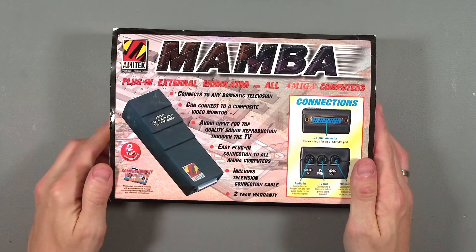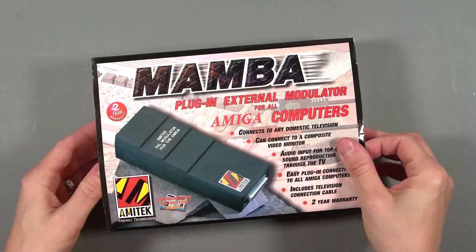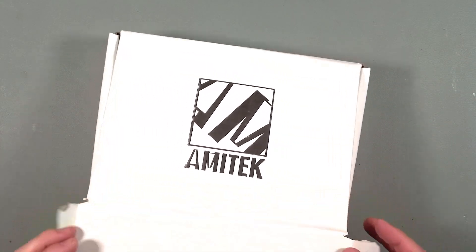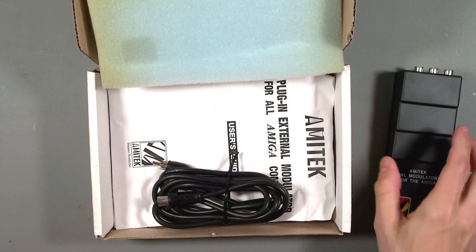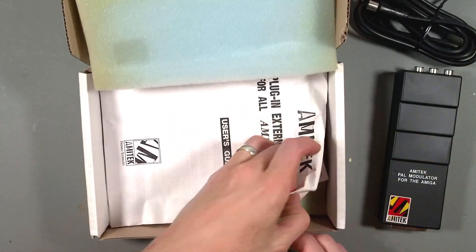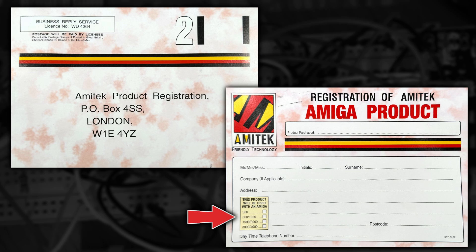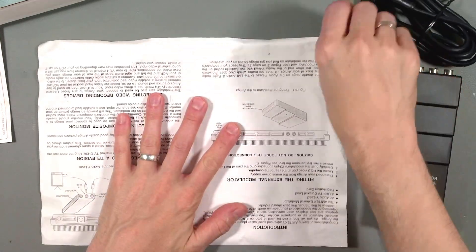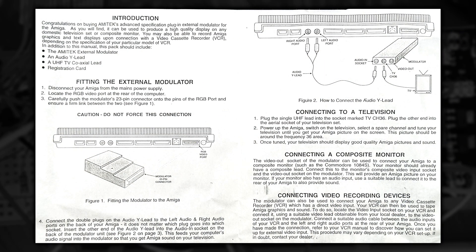Flipping the box over and looking at the back, it's got the same connections, although there's no frequency shift switch like the A520 has. However, there's nothing really on the box to indicate if this has any advantages compared to the A520 either. So let's open it up. We've got the main device and an antenna cable too — it's actually quite thick, so maybe better quality than the original that came with the A520. Underneath that we find a manual, well, more of a piece of paper really, and a registration card. They ask what model of Amiga you're planning on using this with — the Amiga 600 and 1200 had modulators built in, so that's kind of weird, but maybe this is just a generic registration card. The inside of the manual is printed upside down — someone must have been having a real bad day at the photocopier. It's just telling you how to connect things up, and it's interesting to note it has a section about using it to record your Amiga with a VHS.